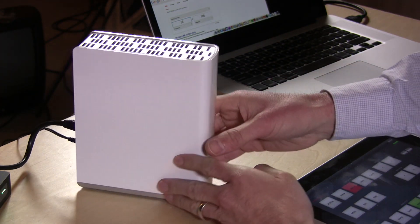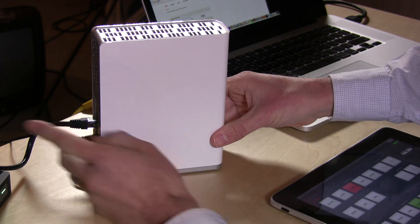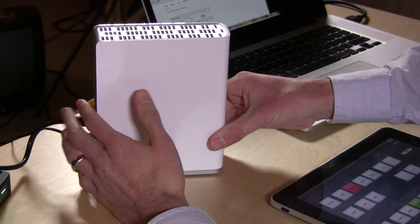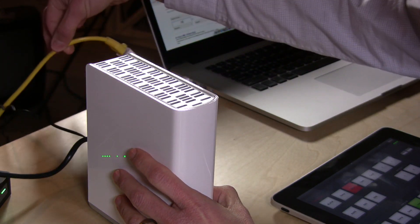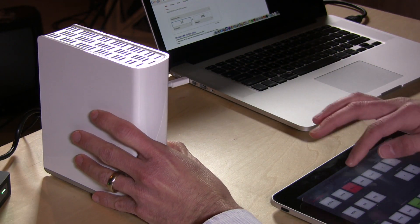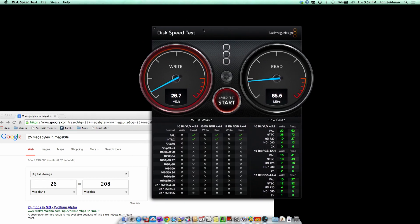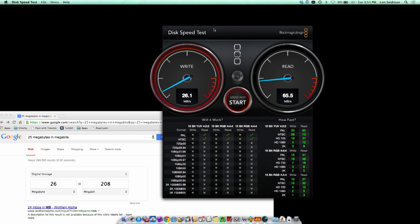So here it is hooked up right now. We have it connected via gigabit Ethernet to a TP-Link switch which is down below there. It's a gigabit switch and we have the stock Ethernet cable that this thing came with. My Mac is connected with a Cat5e cable and a Thunderbolt to Ethernet adapter, and what we're running is the Blackmagic speed test, which tests the performance of drives for recording video.